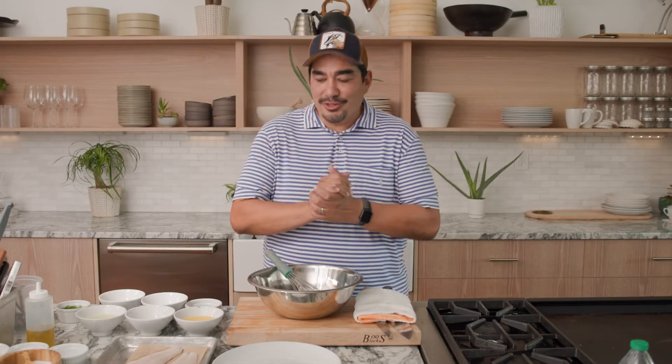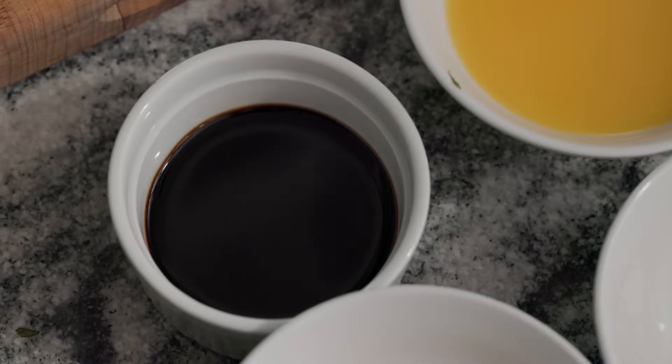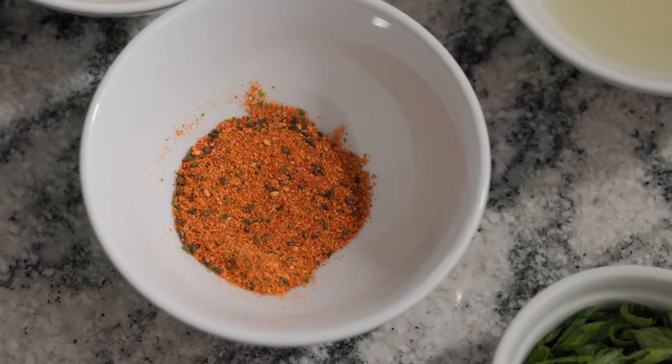All right guys, welcome to another essential sauce. This is one that I had when I was visiting Tokyo, and what I really love about it is its bright citrus notes.